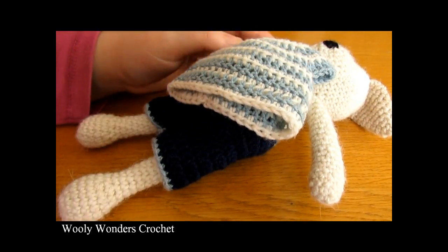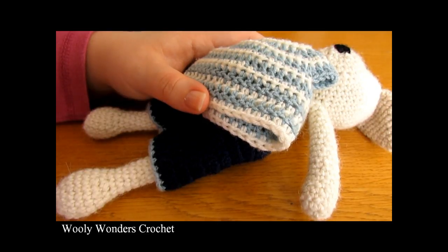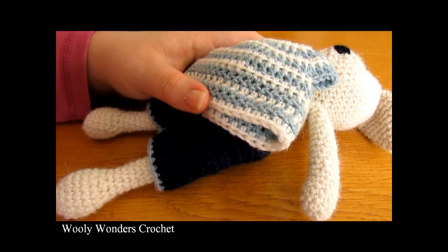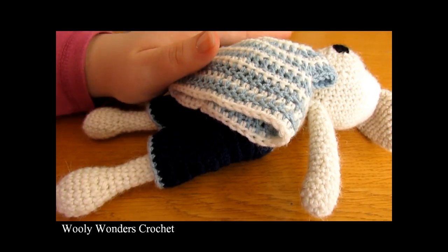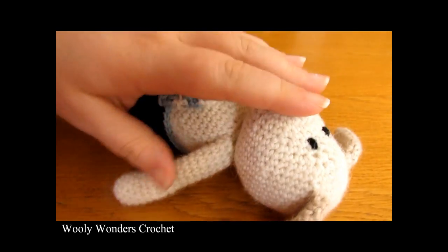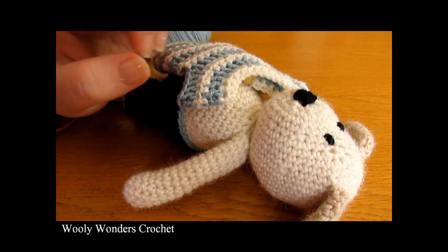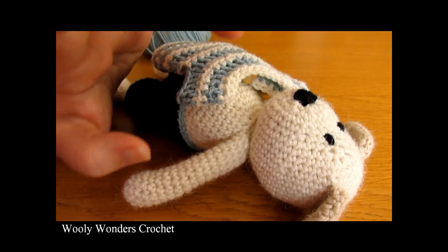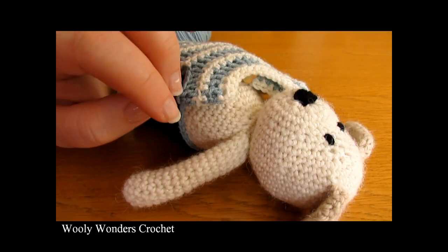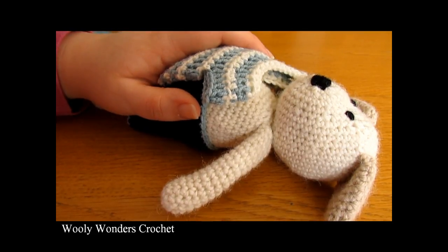This outfit will fit any of the animals in my crochet animal series. I hope you enjoyed this video and found it easy to follow. Please make sure to subscribe to my channel for more crochet videos. In the description box below I will leave a link to all the other tutorials in this series and also the written pattern — the written pattern for this outfit comes along with the pattern for Dudley and Daphne Dog. I'll also leave links to my Twitter and Instagram — I always like to post pictures and updates, especially on Instagram, and I would love to see photos of your crochet work. Thank you again for watching, bye!